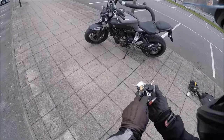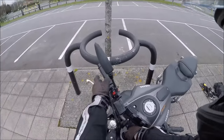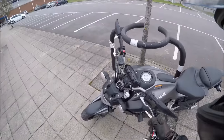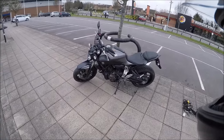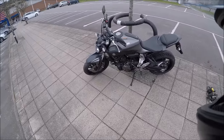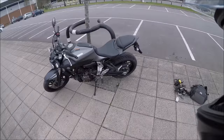Security measure number one is standard on all bikes — the steering lock. Lock that on, there you go. That's going to give them about 10 to 15 seconds, maybe 20 seconds of work to get through. It's just adding on the time it takes for them to take it.